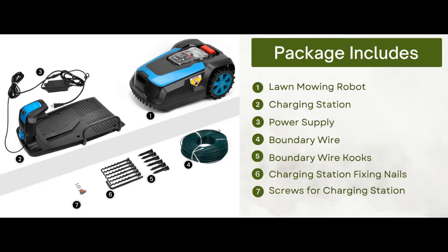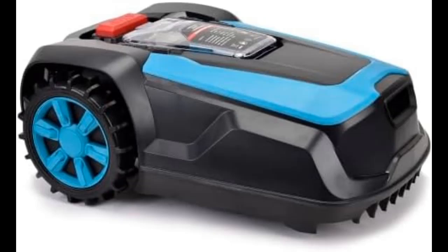Intelligent Navigation. Equipped with high-precision built-in sensors, the robot lawn mower achieves precise obstacle avoidance and ensures that every inch of grass is evenly trimmed. You can also adjust the cutting height according to the situation, ranging from 1 to 2.4 inches, to be able to mow the lawn better.